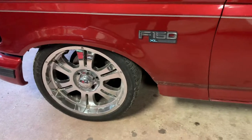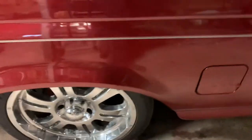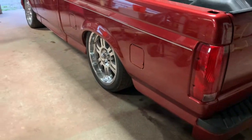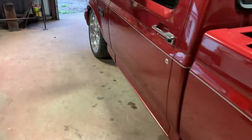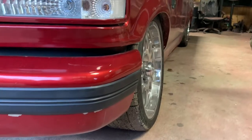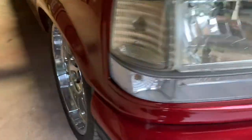In the front it's barely tucking. In the back, you can go ahead and compare it from the last video — it sits pretty low in the back. It has a lot of camber, and that's on both sides.